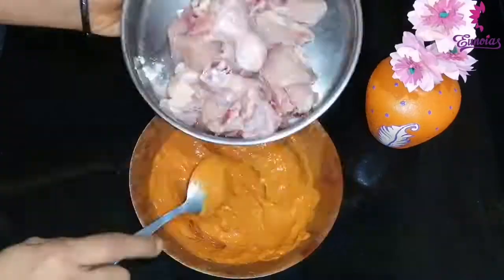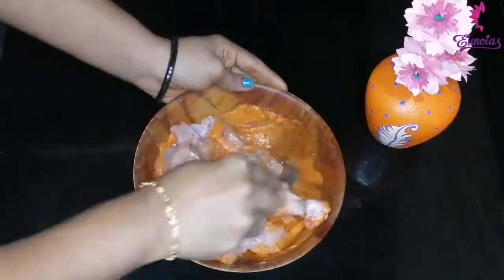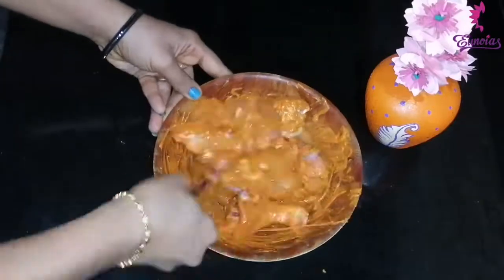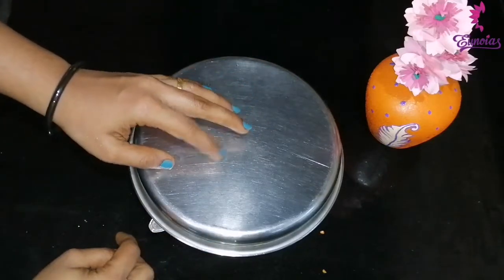Add 1 tablespoon of chicken pieces. Add 1 tablespoon of chicken in 20-30 minutes.